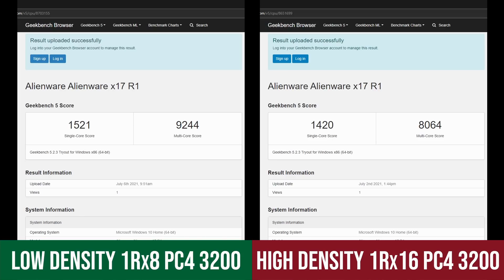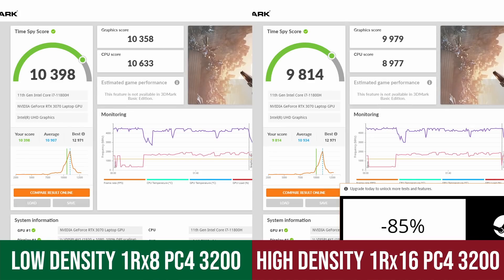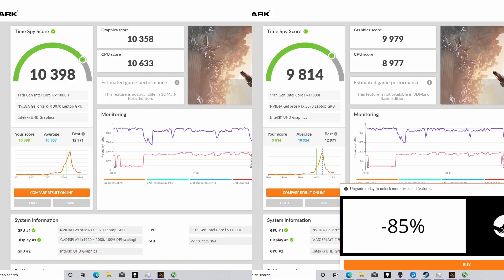With the new RAM installed, I completed the CPU benchmarks again and I'm showing the CPU results side by side. I was surprised to see such a big improvement in the CPU portions of the tests, and the new results are actually what we should be seeing from the 140W 3070 and these new 11800H CPUs. Geekbench 5 showed a nice CPU single-core and multi-core improvement, and the Time Spy CPU score was 17% higher.